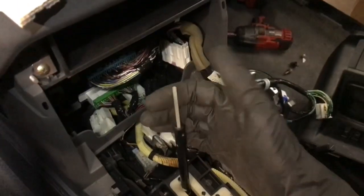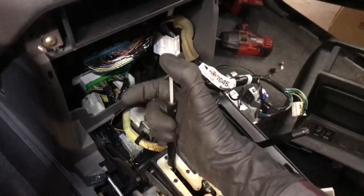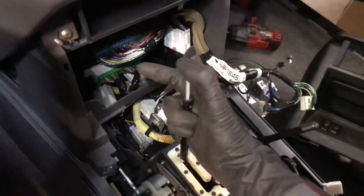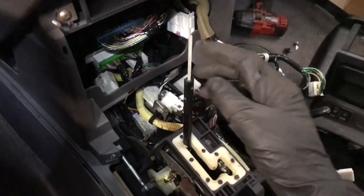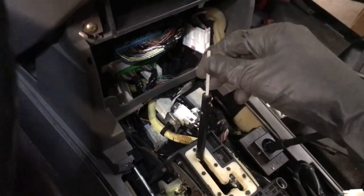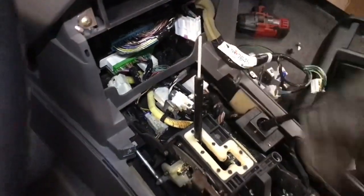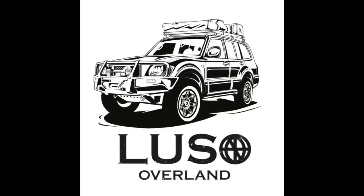One other quick tip: if you need to change what gear your transmission is in during this process, you can still pull down on the shifter mechanism and shift it even without the top being on. Just make sure you apply pressure straight down — not torqued to the sides at all — or else you could snap it. Hope that helps!